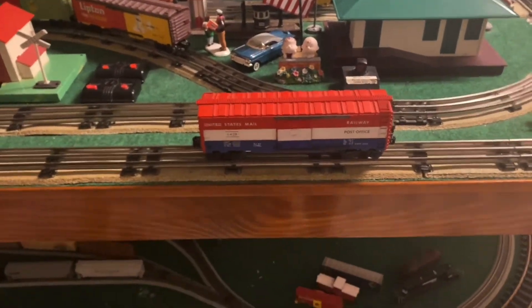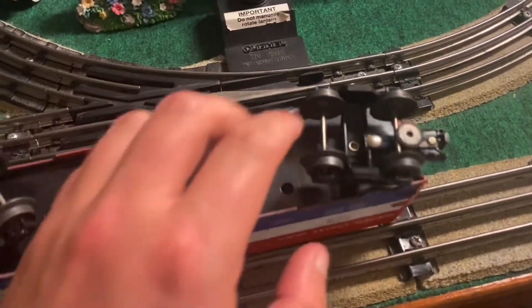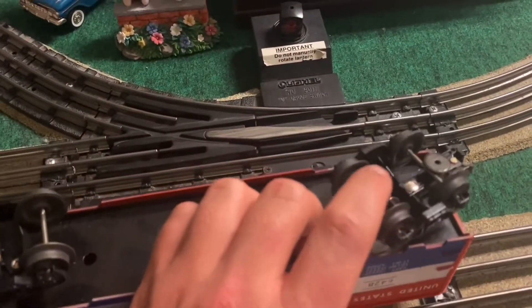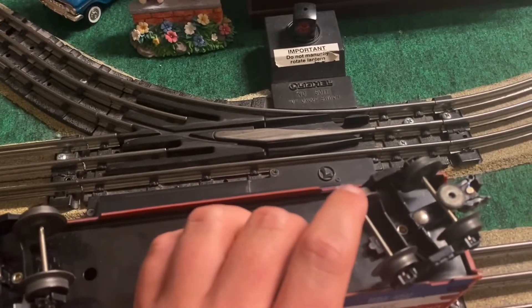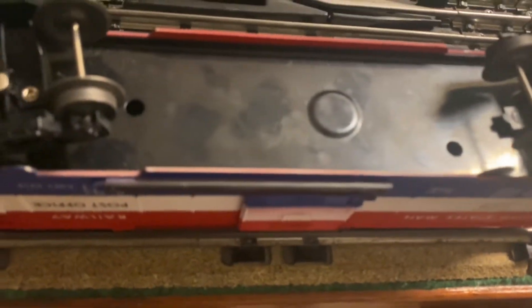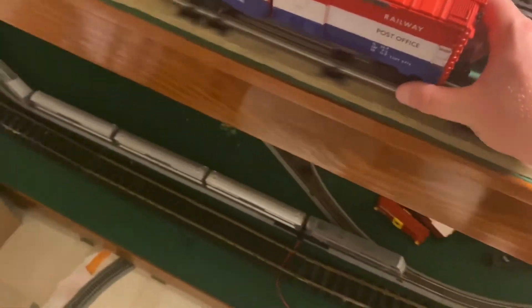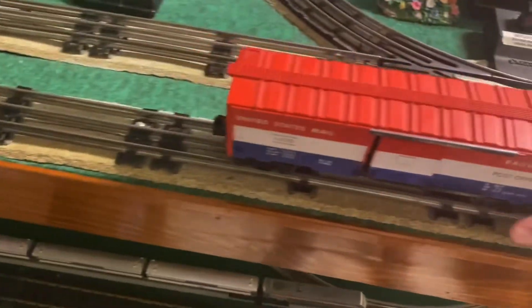The wheels on the bottom of the boxcar are all put on separately, as you can see here — just like it was with that cattle car that I also rebuilt. As you can see the wheels on them are just about shot. They don't ride real smooth and they're just worn out.